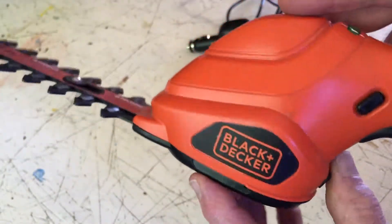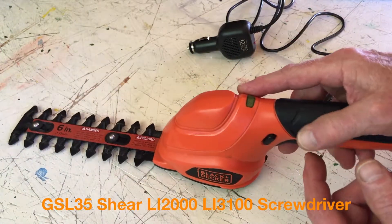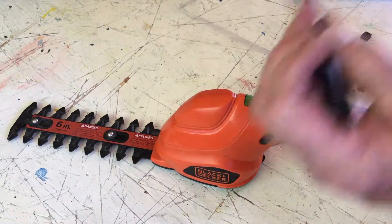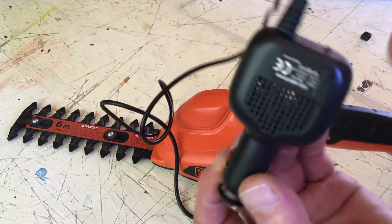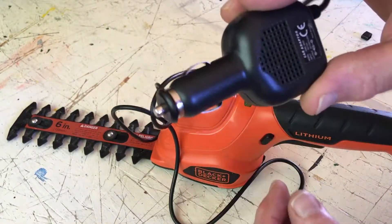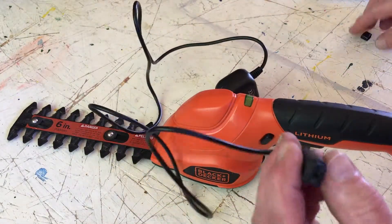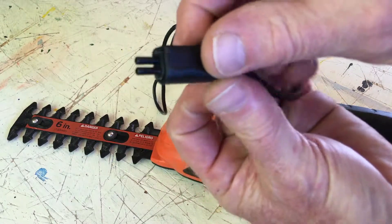I looked on eBay — they do sell a charger for $16, it's for this model and a couple of their cordless drills — but I wasn't going to buy that. I went to my thrift store thinking I could find something to work, and I found this car charger for the cigarette lighter. Ideally I'd have one for the house outlet, but it did have these contacts that looked like they'd match nicely for those center contacts.